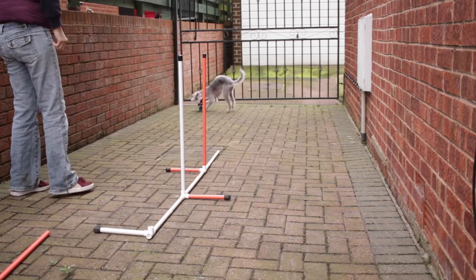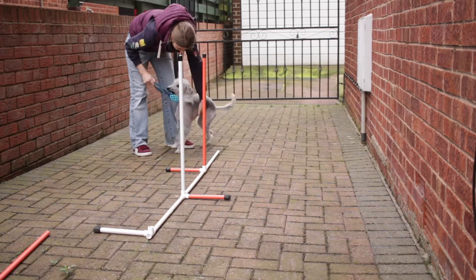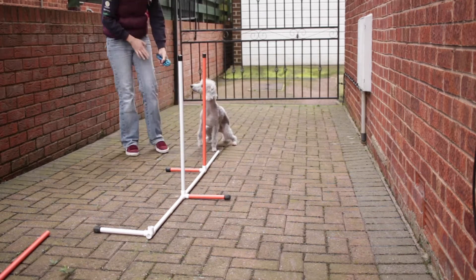I also try and stand back as much as I can, so that it starts to give Ted a bit of independence and confidence doing these by himself. That way, when we are at an agility competition, I can send him on through the weaves by himself and get ready for the next obstacle.